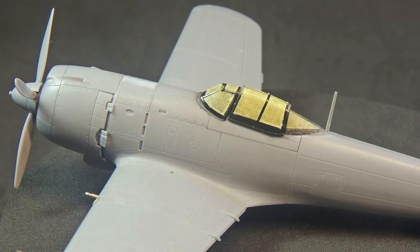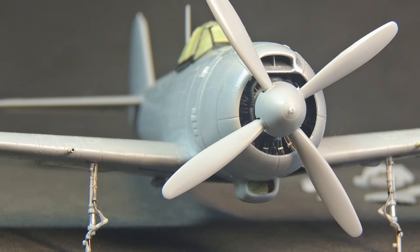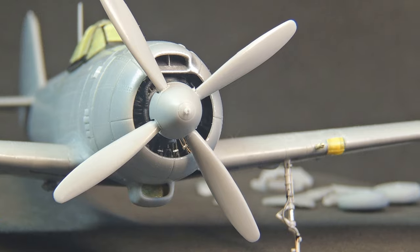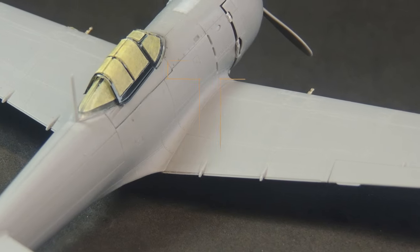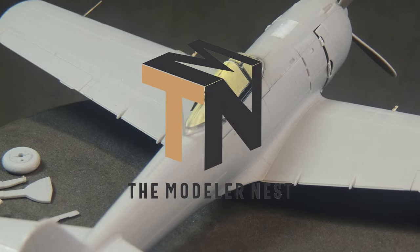Hi everyone, welcome back to the Modeler Nest channel. Today let's add some colors to this dull gray plastic appearance Ki84 and turn this kit much more interesting for the eyes and, if I can say so, more realistic and alive. So take a seat and let's go!